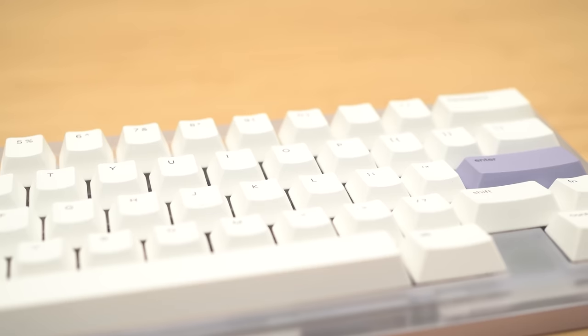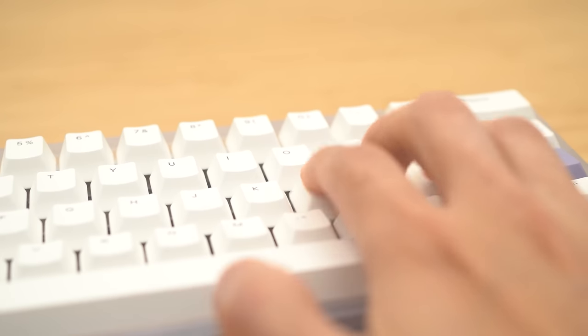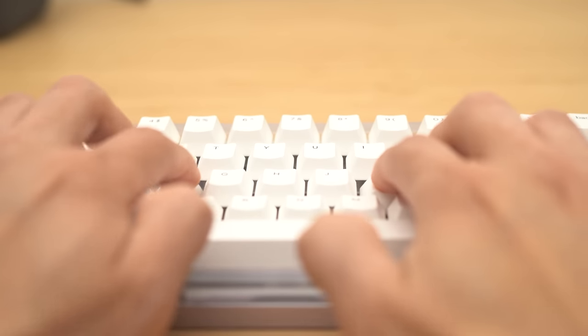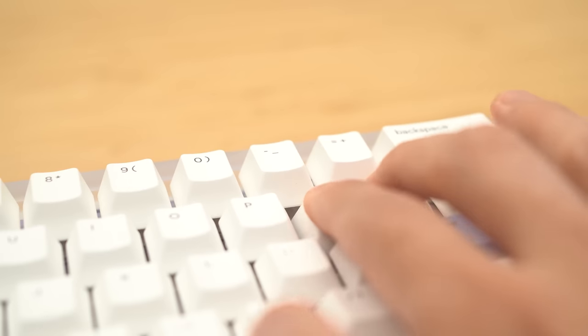One of the QK65's strong suits was the typing comfort and sound. How does this fare against that? From a flex perspective, it's actually better than the QK65. This aluminum plate version flexes just as much as the QK65 with the palm plate. The daughterboard really helps out here for the QK60. Even with the aluminum plate, it's a very nice and isolated kind of flex — not really a bounce, but definitely an isolated flex.